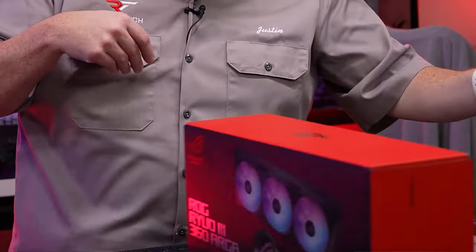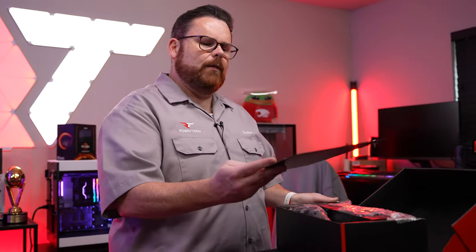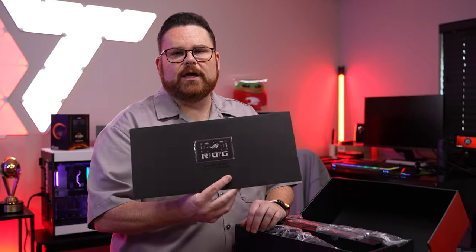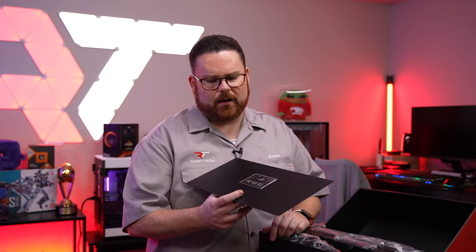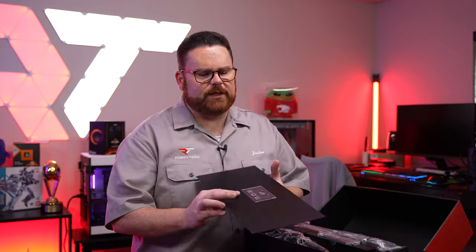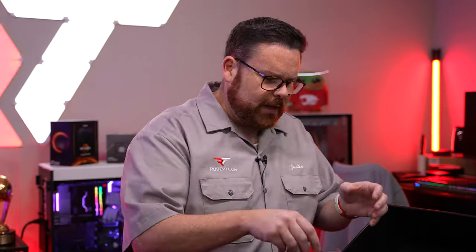We're going to install this on both an Intel and AMD board to show off that new bracket, and then run through performance. Let's unbox. Inside the box, the first thing you get is a welcome to the Republic of Gamers card — and a non-functioning credit card as a little tchotchke. ASUS always includes cool extras; on their white Strix GPUs you get a massive championship ring, which is pretty cool.